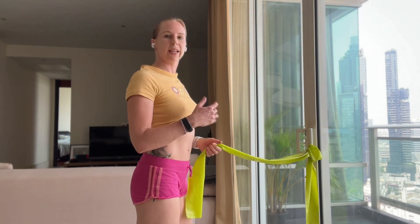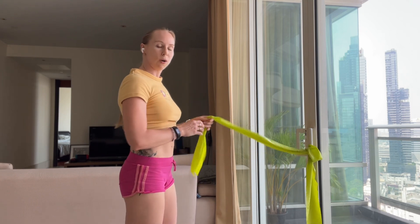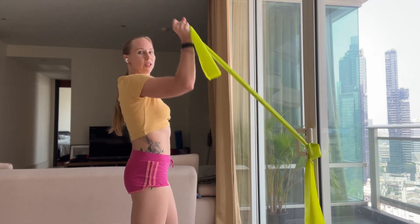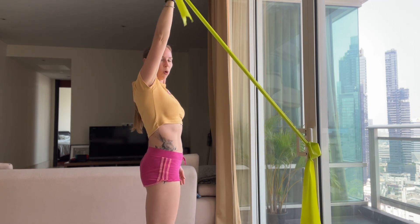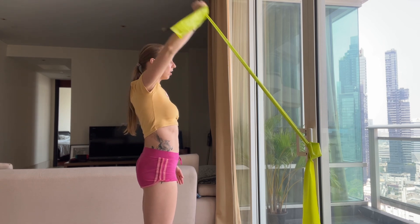After that, grab the band, bring it up high, and do small circles — 10 one way and 10 the other. These types of exercises are great for strength and conditioning, or as rehab exercises if you have issues with your shoulders. Give them a try and see how they feel.